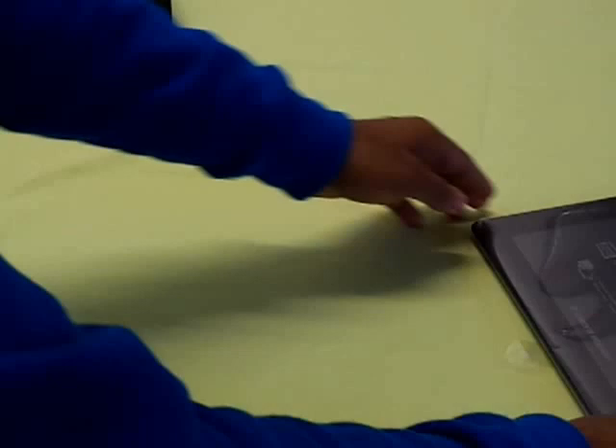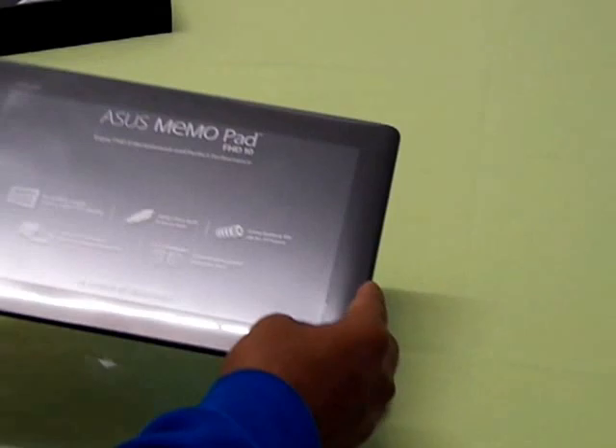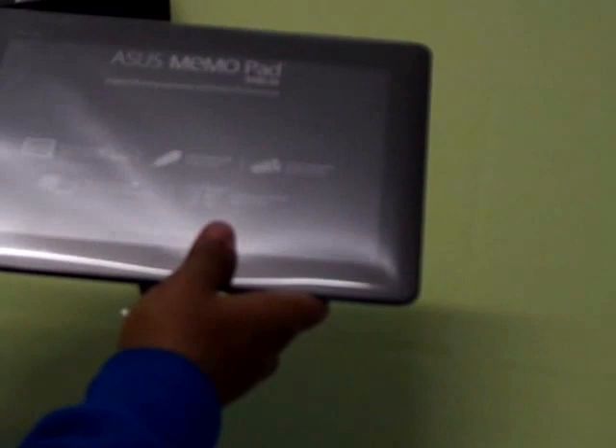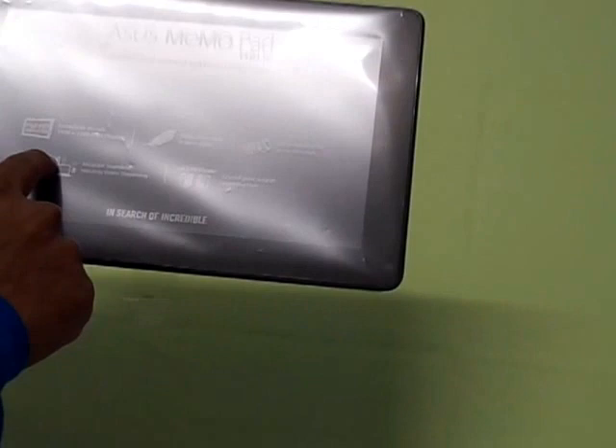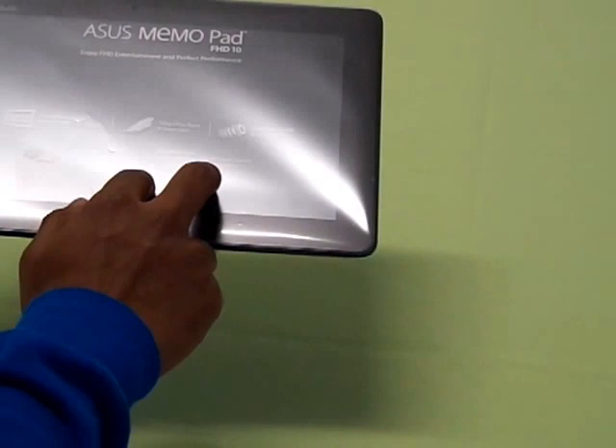Let's check out the tablet itself now. It's really slim, handy, and looks really lightweight. You can see the specifications mentioned on the cover under the plastic: a resolution of 1920 by 1200, a weight of 580 grams, 9.5 millimeter slim profile, Asus claims 10 hours of battery life, and it features Asus SonicMaster speakers.